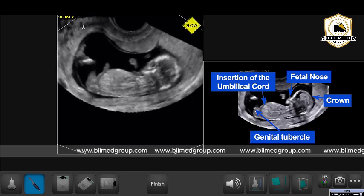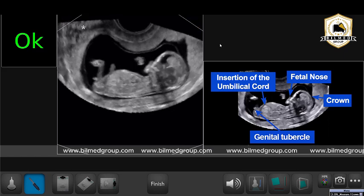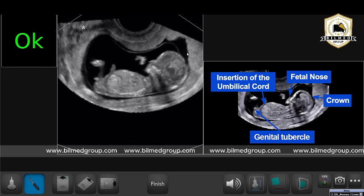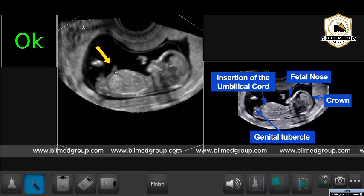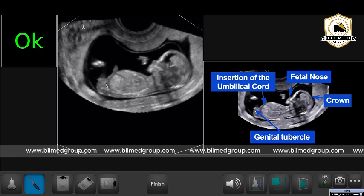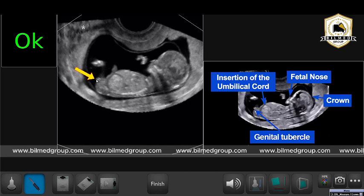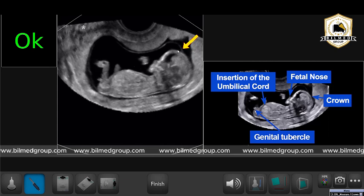The fetus is not too flexed and not too stretched. I can see the fetal nose is visible here, the crown part is visible, but the most important things are the insertion of the umbilical cord is visible along with the genital tubercle. These two should be visible because I'm taking my measurement below the genital tubercle.